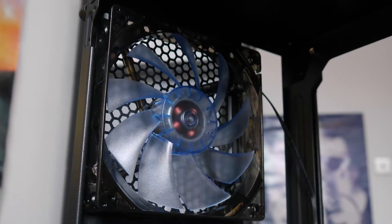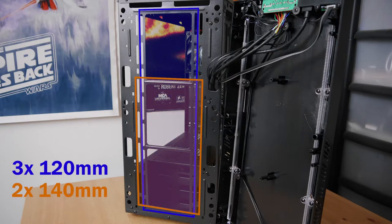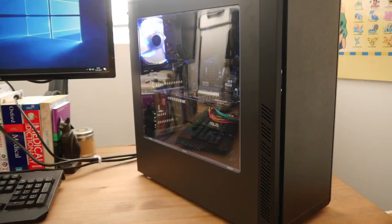Moving on to cooling, the case comes with a single 120mm fan mounted as a rear exhaust — it's also a blue LED fan. It isn't obnoxiously loud even at full speed and the blue LEDs look pretty good, so it's a nice addition. For additional fans, you can fit either three 120mm fans or two 140mm fans at the front. However, I'd recommend no more than two fans, as the top fan gets no airflow because the front vents stop about halfway up the case. There's zero chance of fitting a 360mm radiator, but 240s and 280s fit fine, and a 120mm can be fitted at the rear.